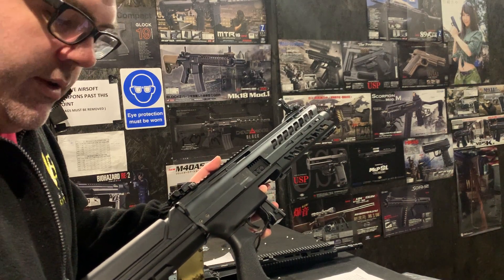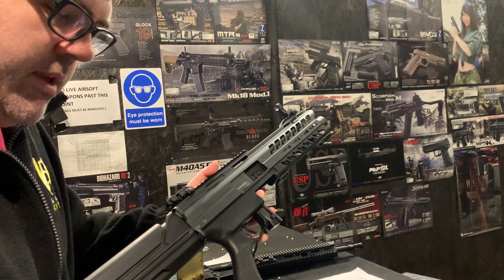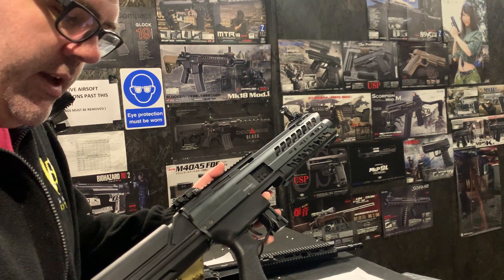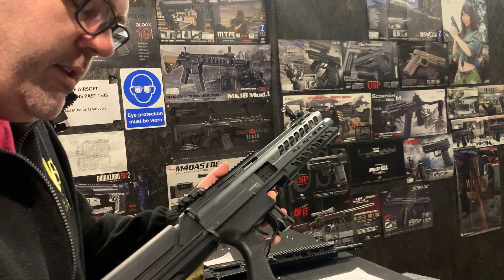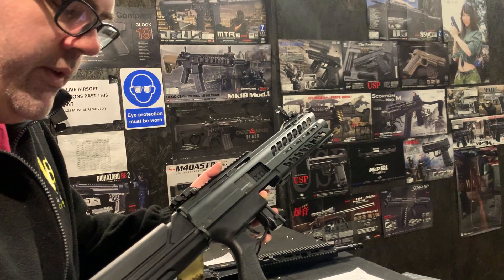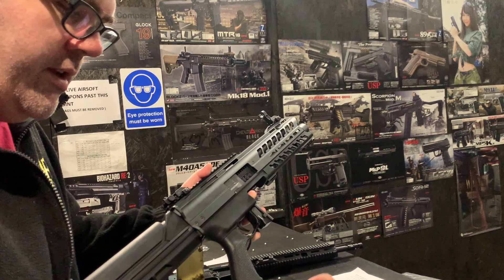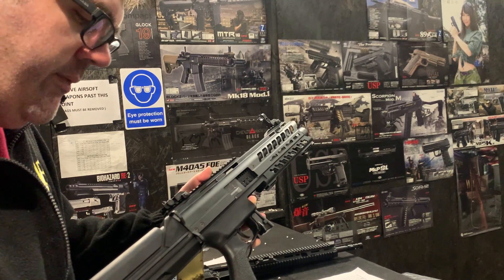We've tested it and it's slightly over-hopping on 0.28s at distance at 65 meters, and on 0.32s it's kind of perfect. So we probably recommend 0.32s, but you can use 0.25s and 0.28s, especially if you're in a CQB environment because it won't make a difference whether it over-hops or not in that kind of environment.